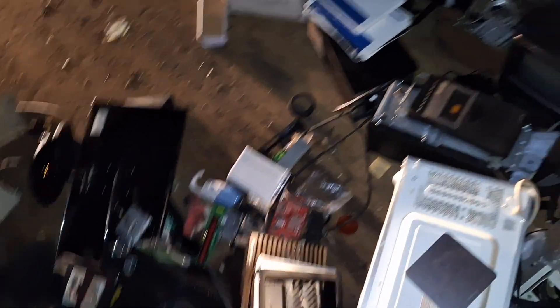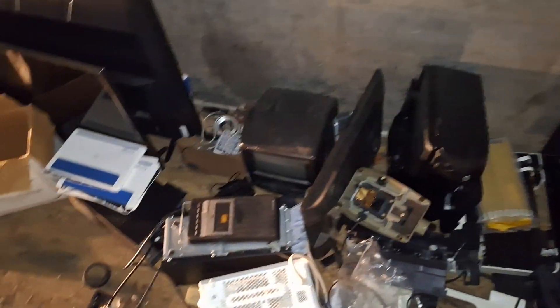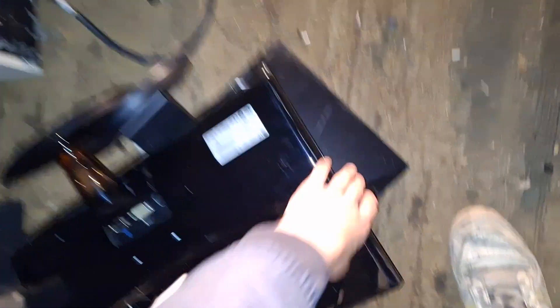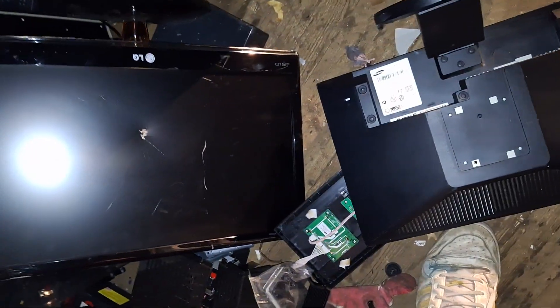Sorry boys, not really anything good here. I might have seen one thing. Usually I'd at least walk out with something. This monitor would have been good right here, but someone threw it. I'm not even going to take that camera.